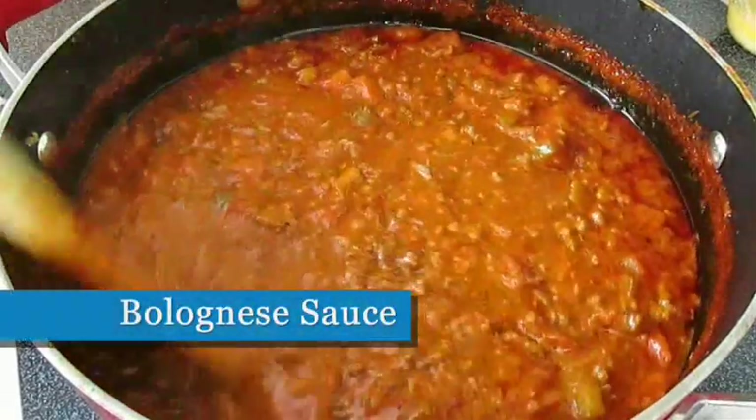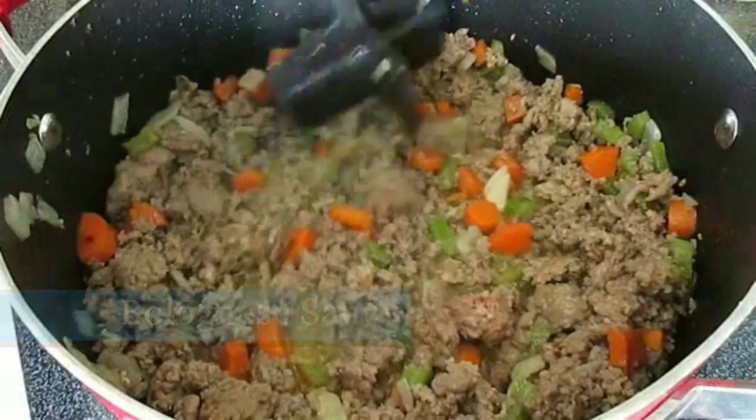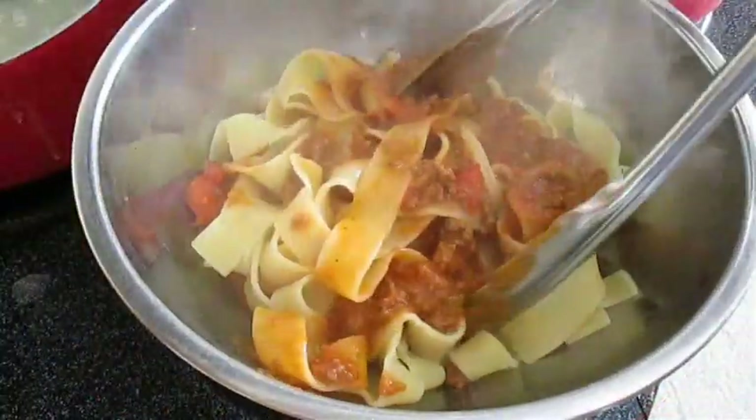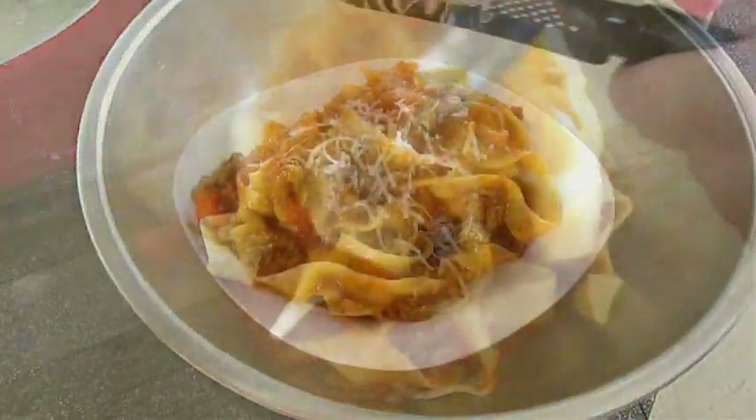Today we're making Bolognese sauce. So if you like Italian food and you love meat sauce and pasta, stay tuned because this recipe is up next.